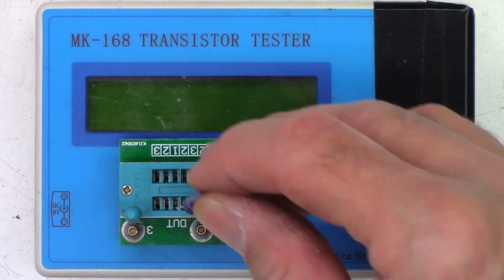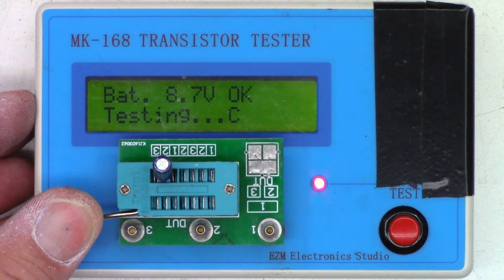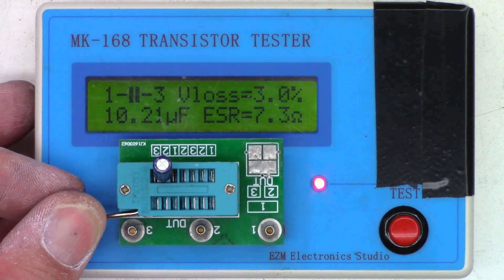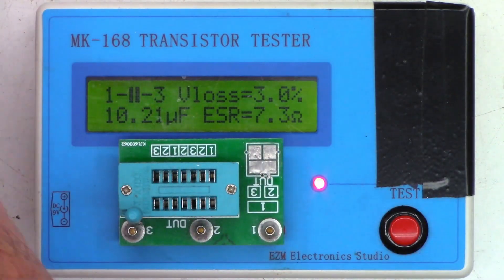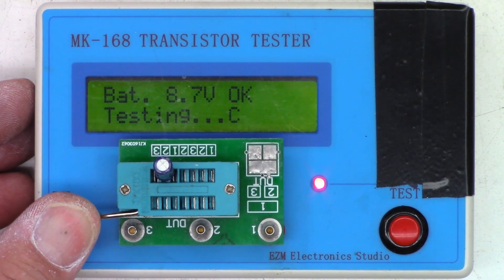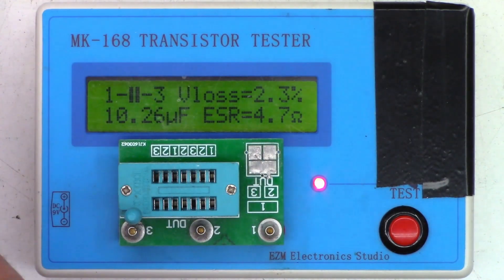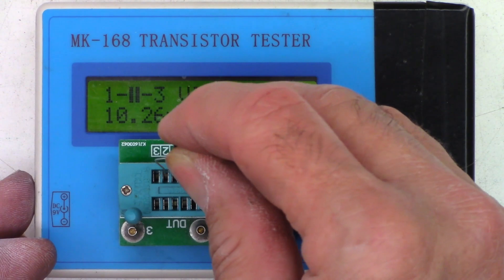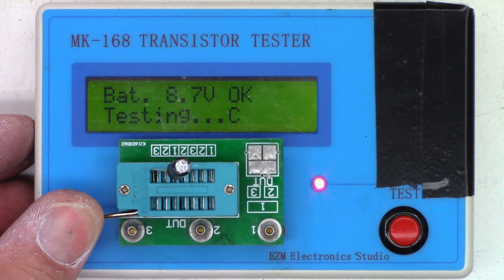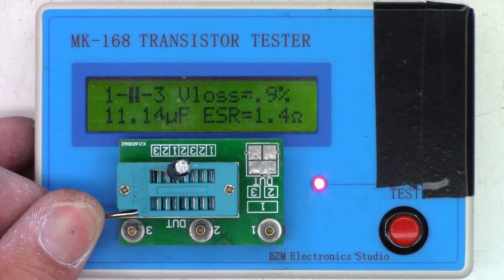Using the MK168 to test the capacitors out of circuit. A 10 microfarad cap measures correctly at 10µF but shows an ESR of 7.3 ohms with a V loss of 3% — very high. The second 10 microfarad cap reads 10.26µF with 4.7 ohms ESR and 2.3% V loss. A brand new 10 microfarad cap by comparison reads 11.1µF with an ESR of 1.4 ohms and V loss of 0.9% — much, much better.